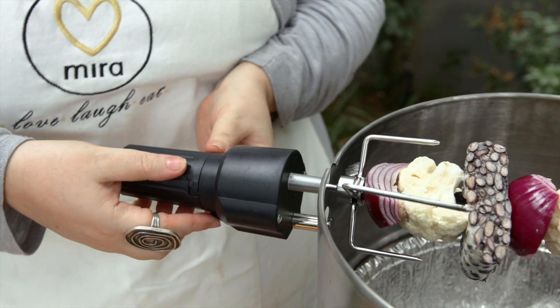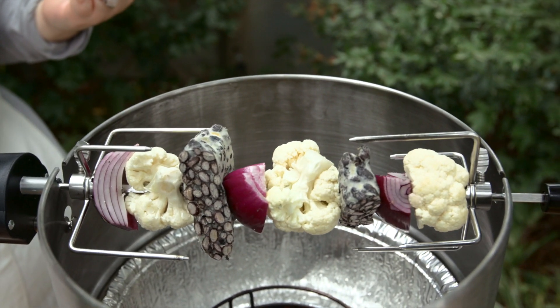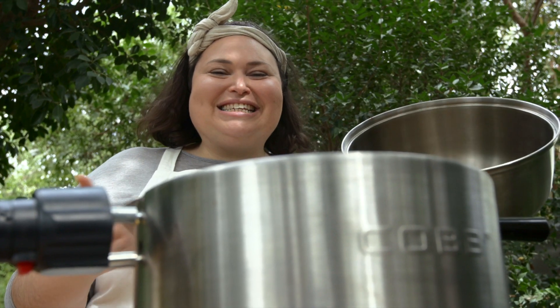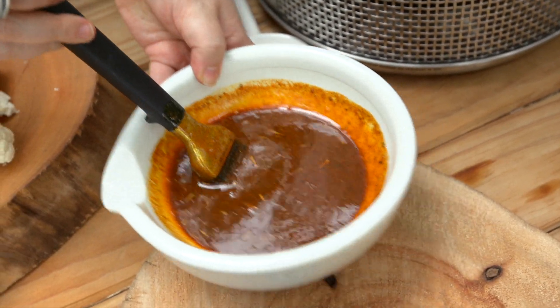We press the button and magic happens — voila! Before you baste your kebab, put the lid on so that the veggies can steam through first. And now we baste — look at this deliciousness!